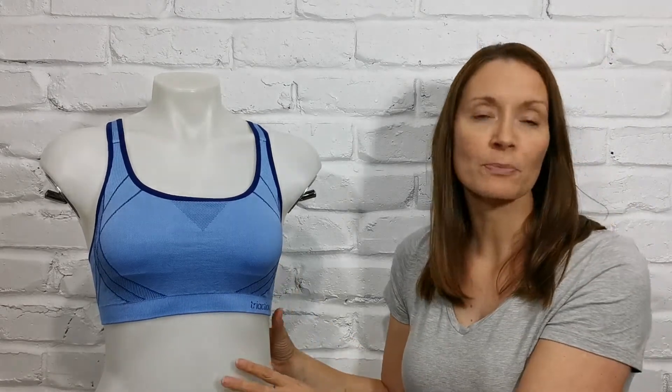A great little crop, super comfortable, nice and breathable and lightweight, and offers a good level of compression. As I said, better support if you are on the smaller cup size.